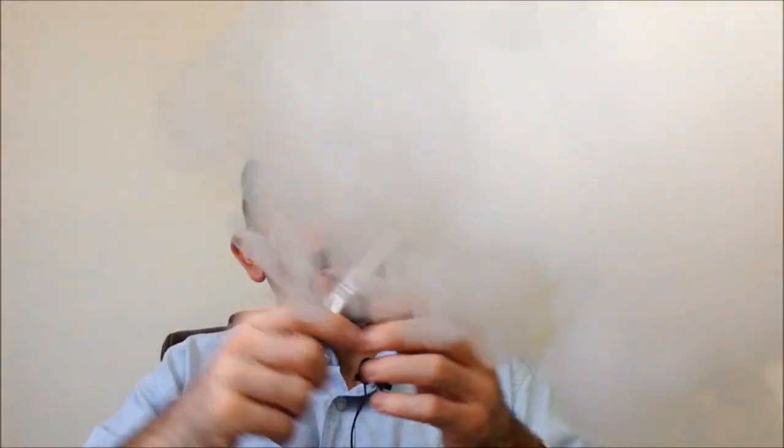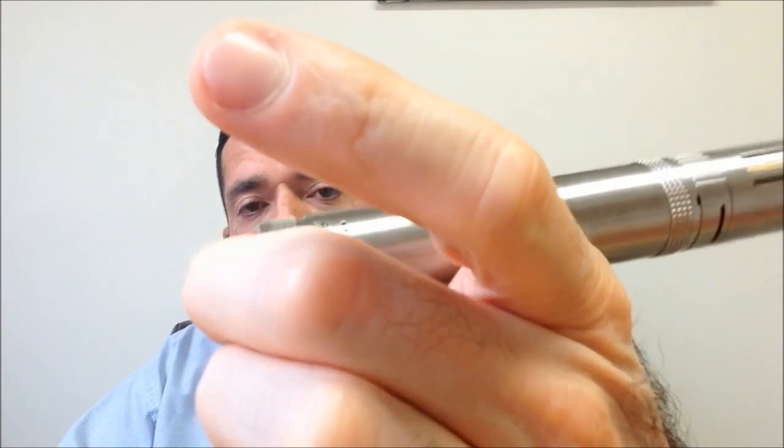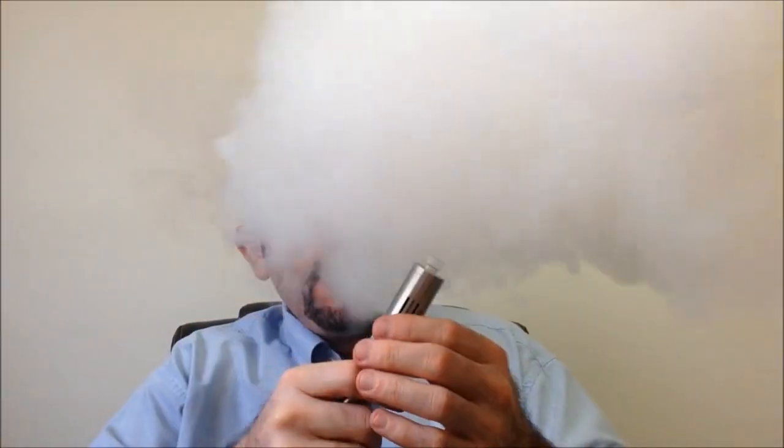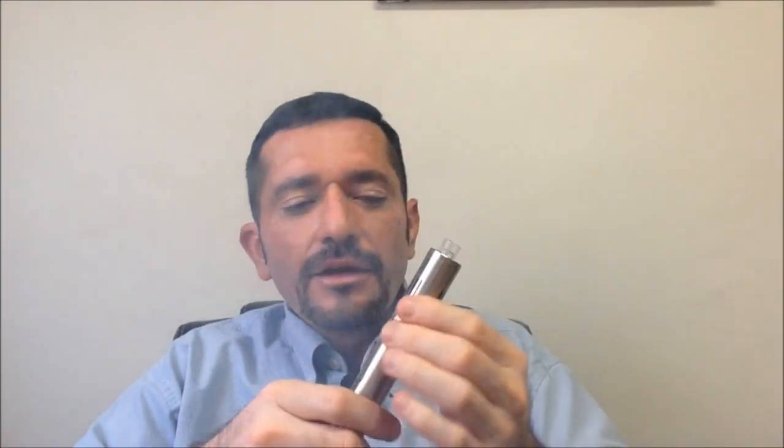Vamos a empezarlo a probar con el Delta. La verdad, muy suave su botón, me ha gustado mucho el magneto. La carrera es algo larga en el botón de disparo pero es muy cómodo. Este atomizador me está chiflando un poquito. La resistencia la tengo como a 0.60, casi 0.68, casi 0.70.